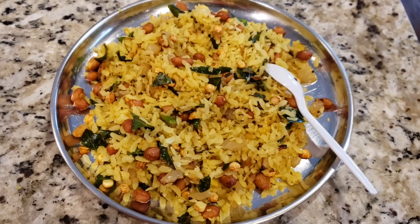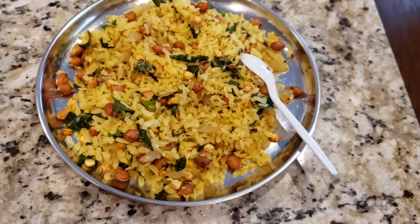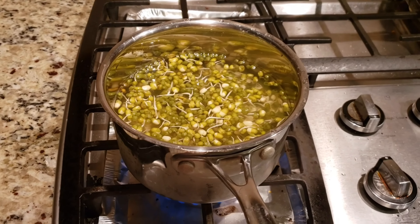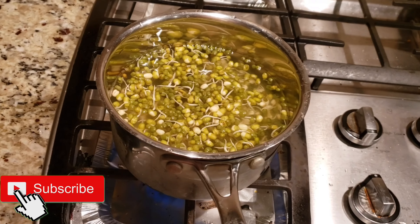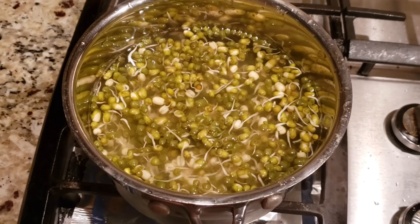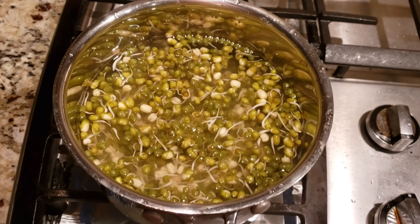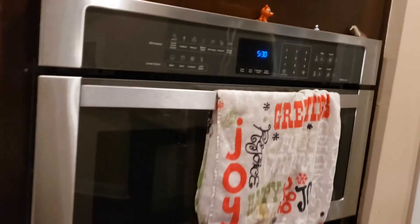Poha is ready for our Monday brunch. This recipe is already on my YouTube channel — link will be in the description box below. It's in Telugu currently but I'll soon publish it in English. For today's dinner, I'm making simple sprouted whole moong dal curry. I just kept it boiling — look how beautifully it sprouted! How to make moong sprouts is also already on my channel, link in the description.